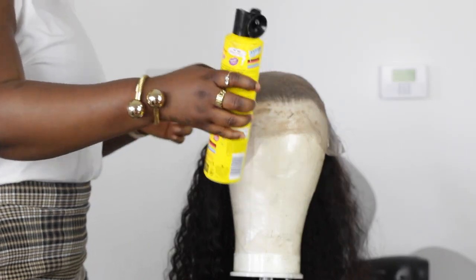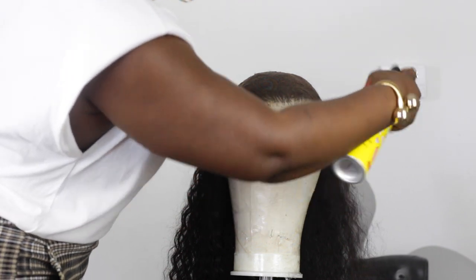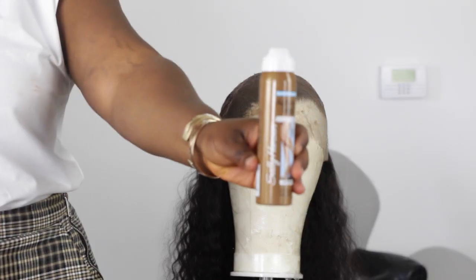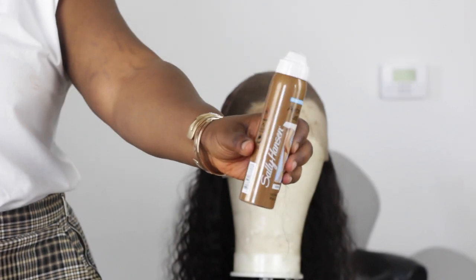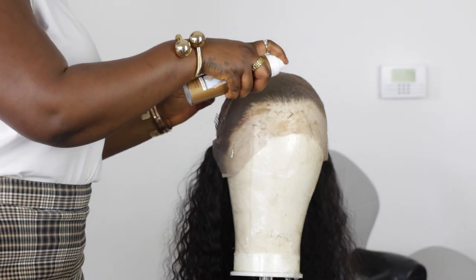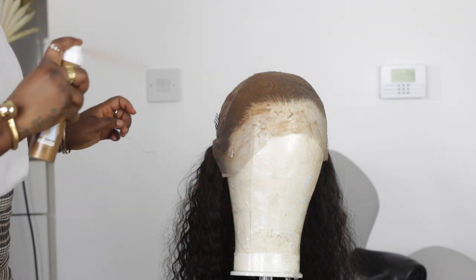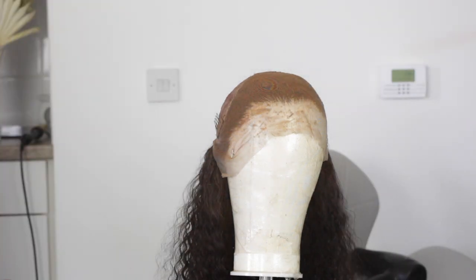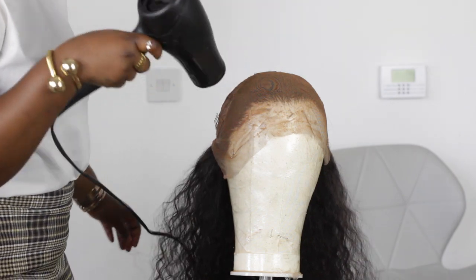I'm going to use Got2B spray and spray it onto the frontal — this is going to secure the tint I'm about to apply. Then I'm using an airbrush tan spray, which is a tanning spray that people use on their legs. Shake it really well and do not spray it super close to the lace — make sure you give it a big distance before spraying. This way it's going to tint the lace to look like my exact skin color. This is an amazing technique I learned from someone on YouTube. Then I'm going to use a blow dryer to dry it out.